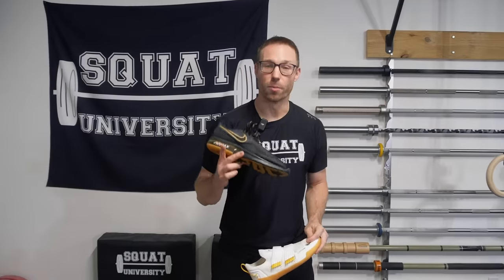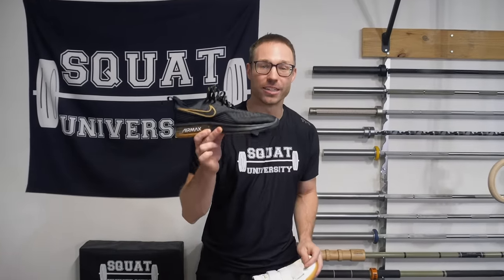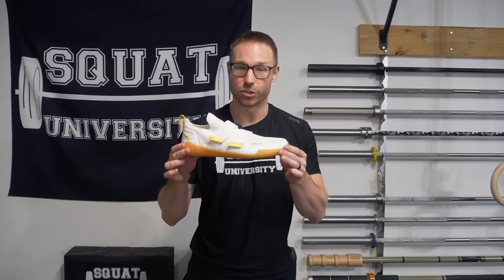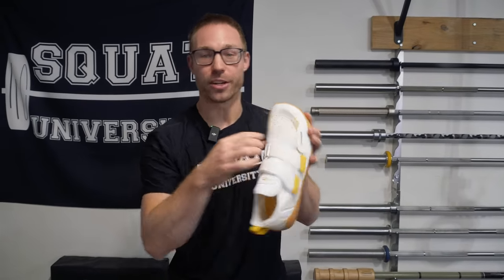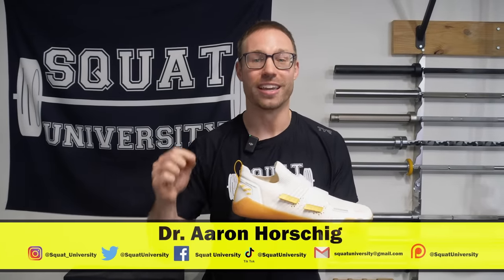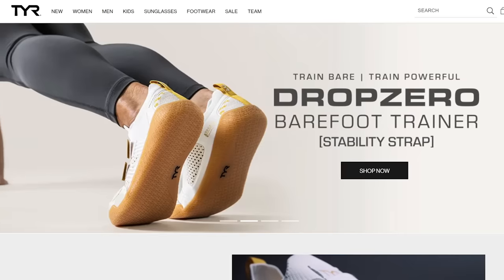To reiterate one more time, the most important part of fixing flat feet is getting out of bad shoes that hinder your foot's function. That's where the Barefoot Trainer Drop Zero, developed with Teare, and other barefoot shoes come in — they allow your toes to spread out and your foot to become functional as it was designed: strong and able to control the arch you do have. You can find your Barefoot Drop Zero today at teare.com.